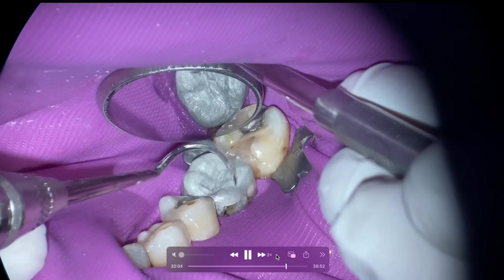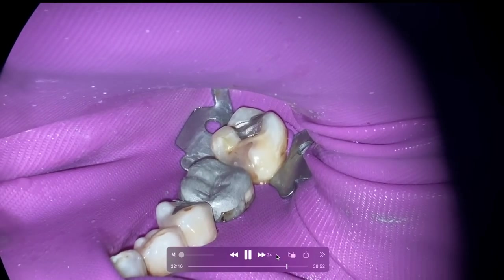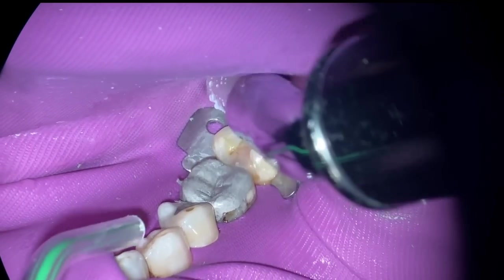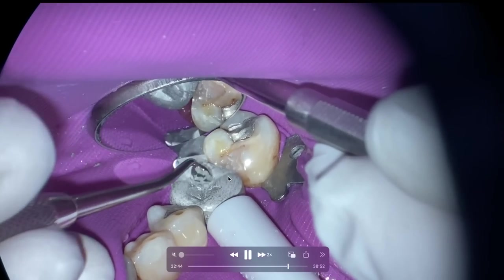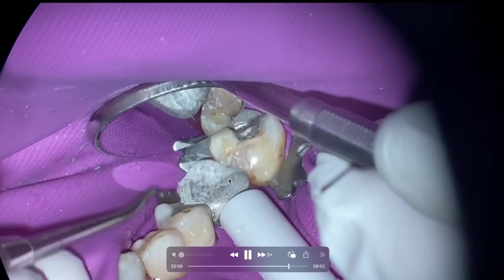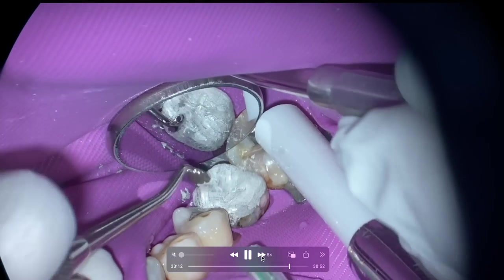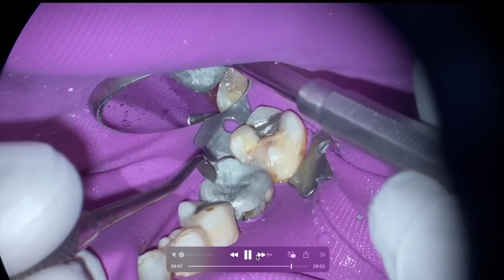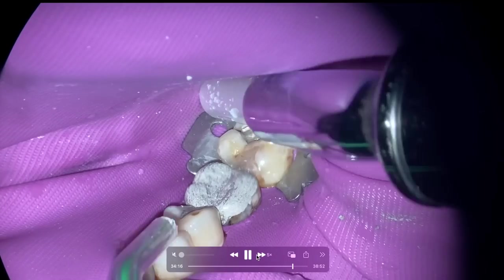We're all cleaned up. Just double-checking contours — major contours. You're not seeing me spend lots of time on detailed anatomy. It's just contours — that's really what's important. My dental assistant thinks the lingual portion is just a little bit too high from her vantage point. It's not going to be perfect, but that's not the intent.